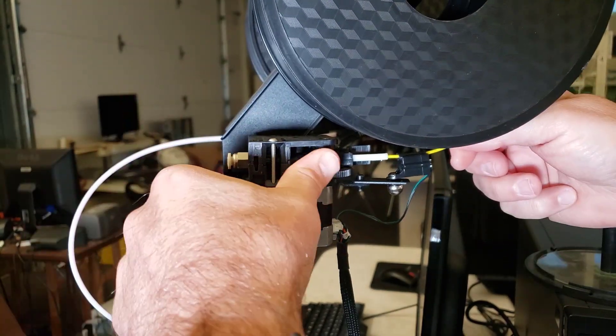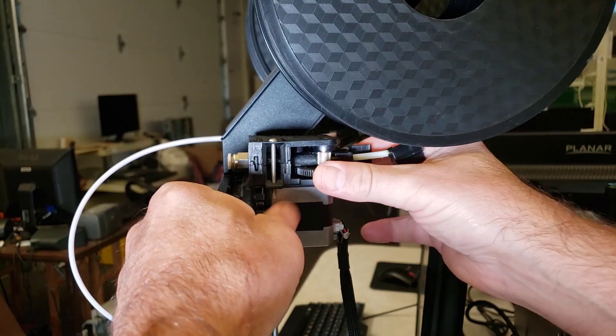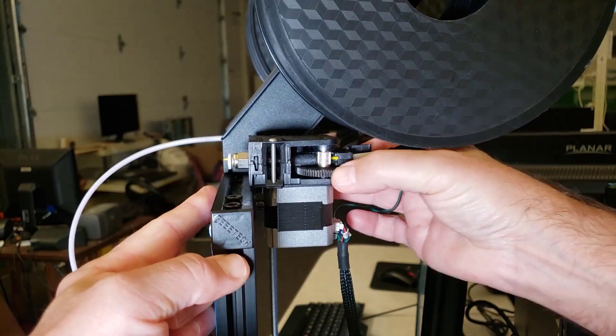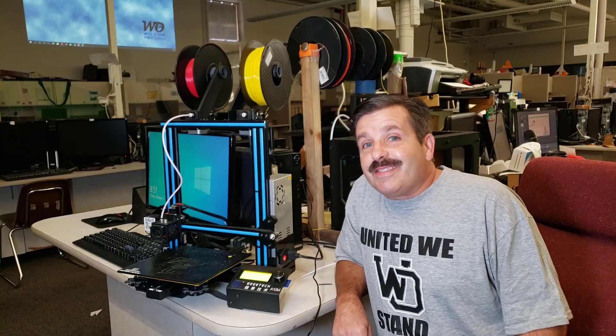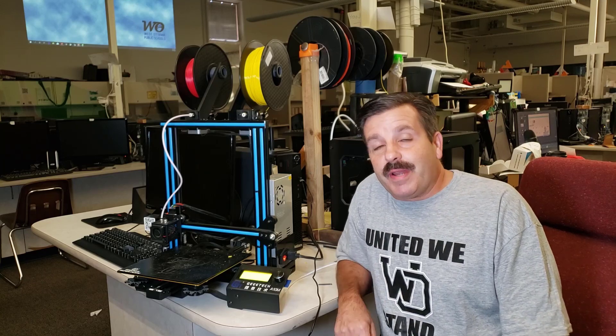You'll notice I took off my Bowden tube so that way you can see that in just a few twists it pops out. I'm going to wind it back and put that Bowden tube back together. And friends, that's how easy it is to add filament to the A10 models for me now.